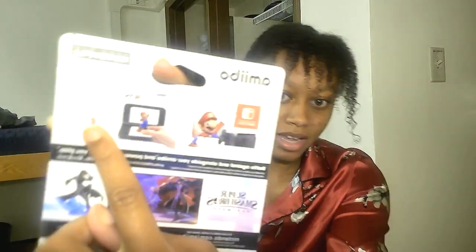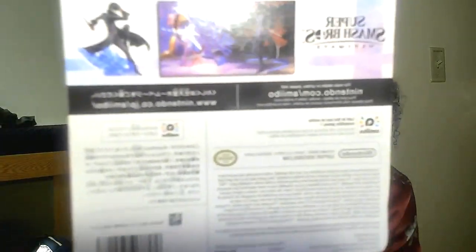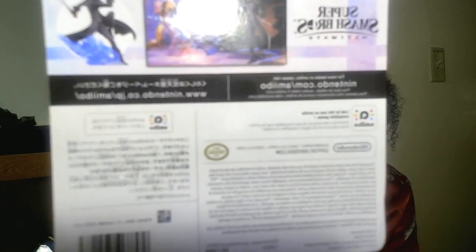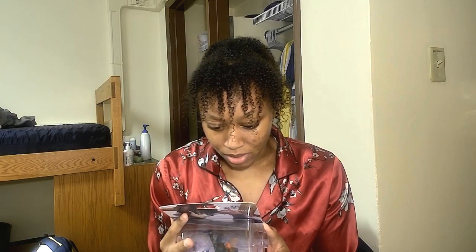It says 'battle alongside your amiibo and power level as you play,' and it works for the Switch and the 3DS — even though they recently discontinued the 3DS, so they should really get rid of that part. But it's fine, whatever. Super Smash Brothers and all that.